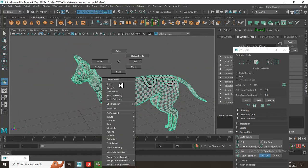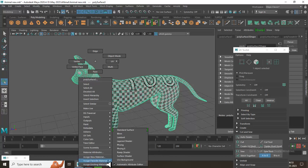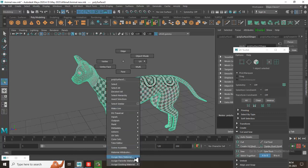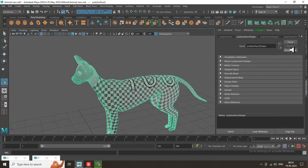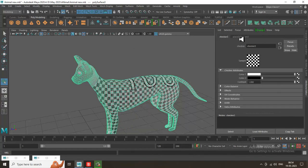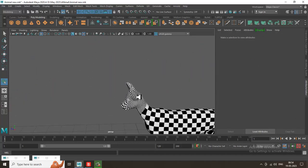I'll go into Assign Existing Material — I can just assign a checker box. Let's assign a new material, take a Lambert, and assign a checker box. Go into this material's attributes and make the checker size 20.